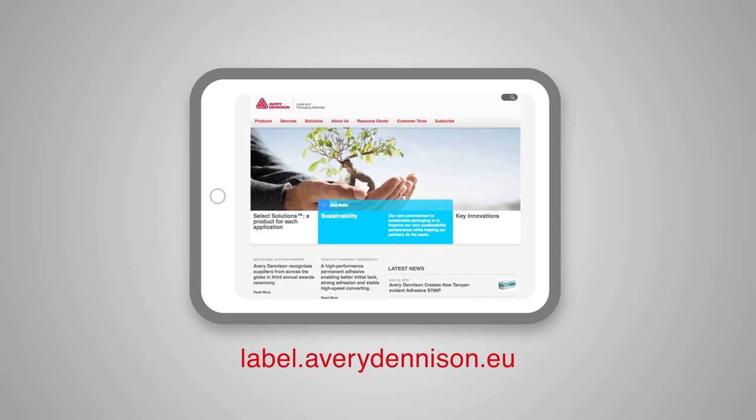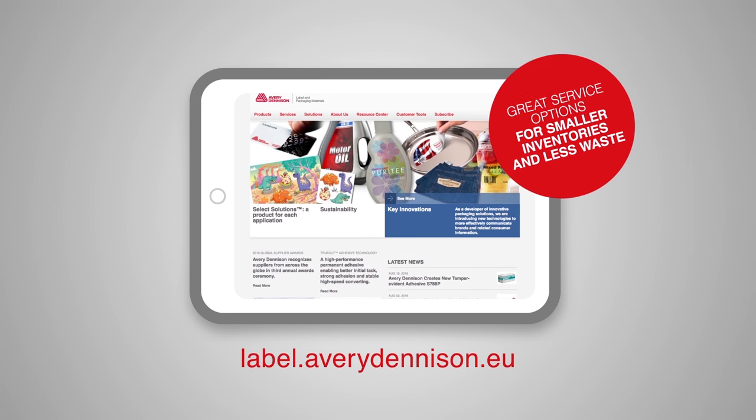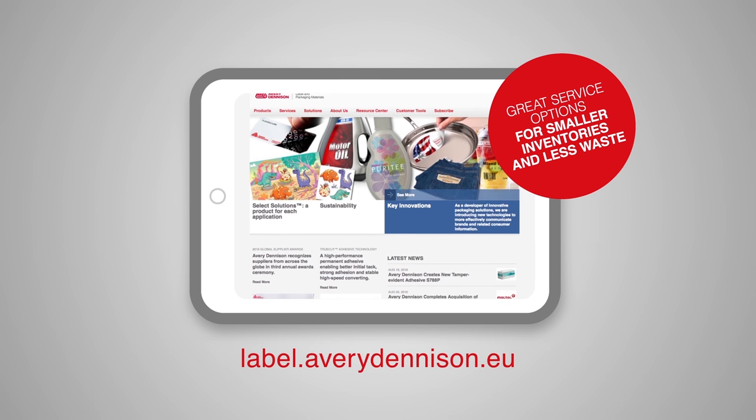Go to our website to learn more, and see some great service options for smaller inventories and less waste.